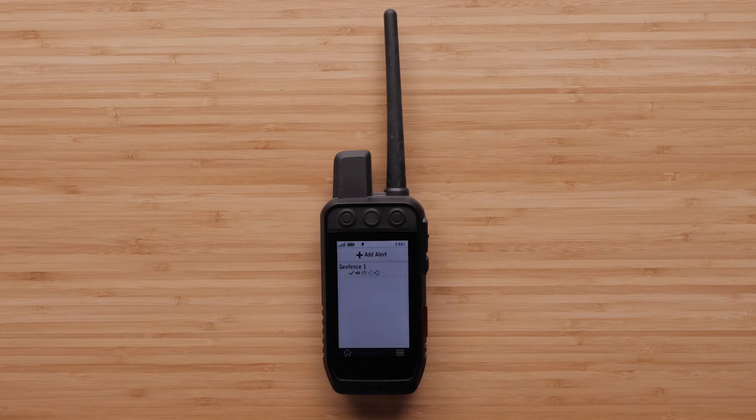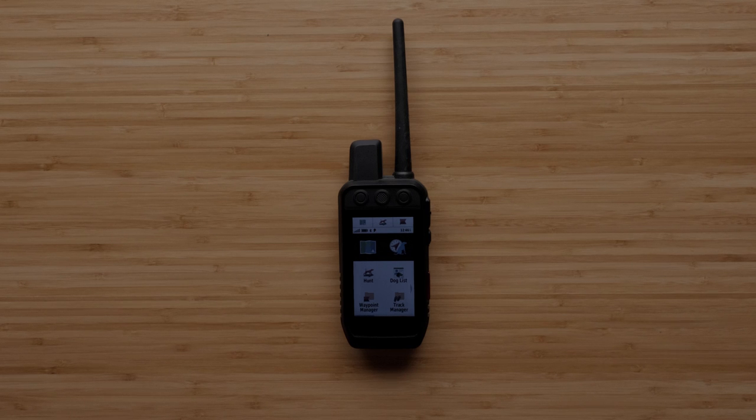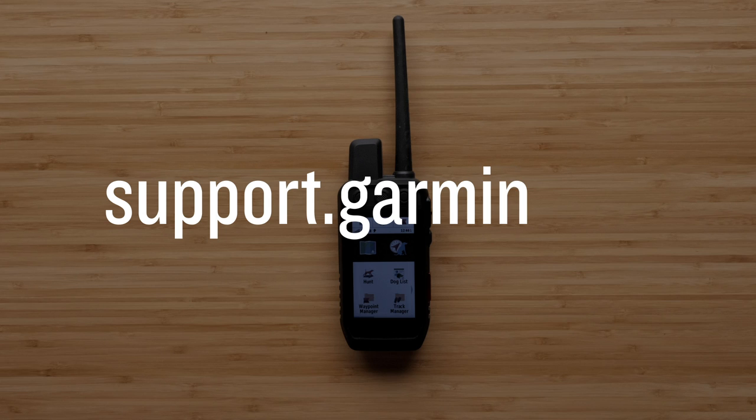And that's it. You can now set up a geofence with your Alpha 200i. For more help, please visit support.garmin.com.